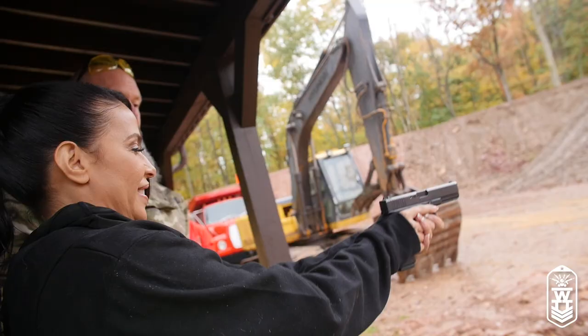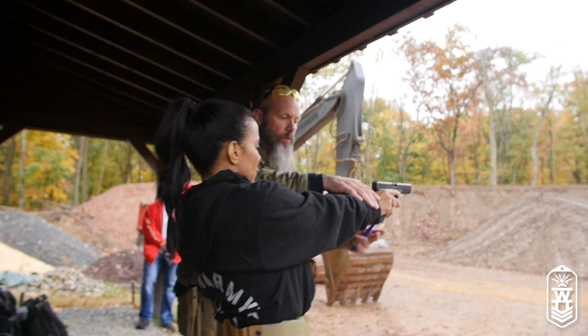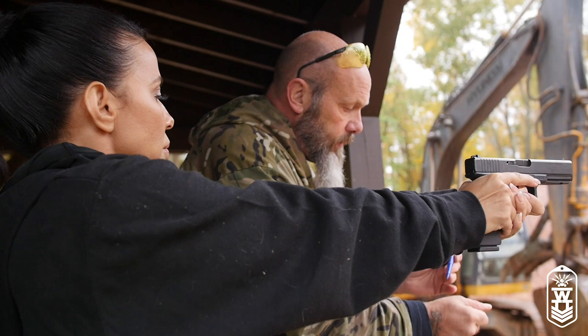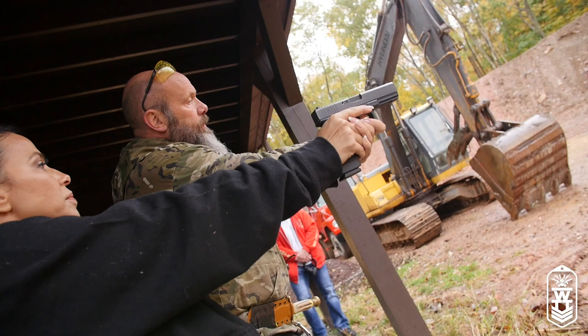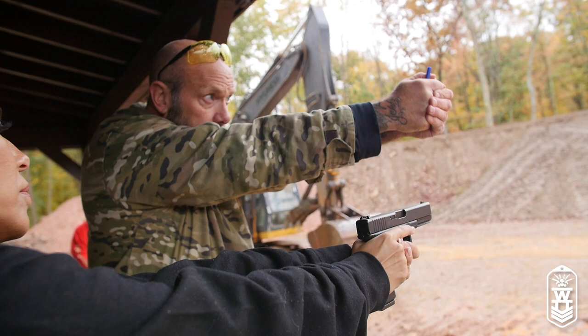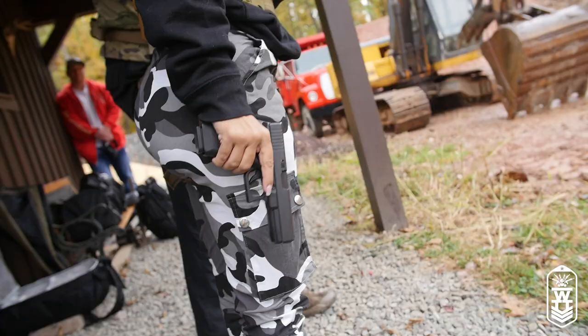A little trick that we do: once you establish your good grip, take a marker and draw a line on this hand right here. So every time you come up, if you had these two marks on your hand, they would always match up. Once you've established the grip position, put two marks on, and then every time you're training and presenting that pistol, look and make sure those lines line up — then you know your grip is going to be the same all the time. Every time it changes, your shots change.